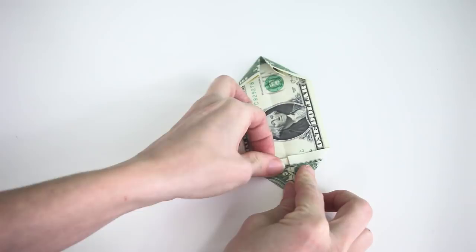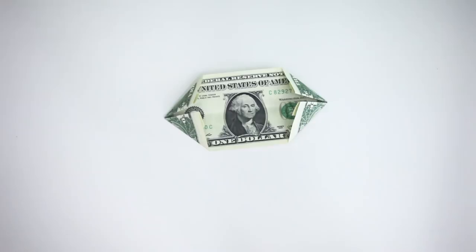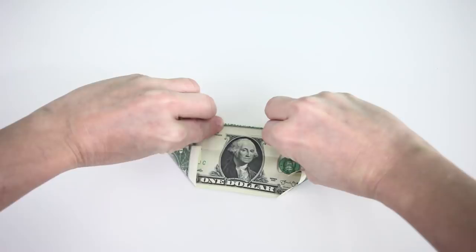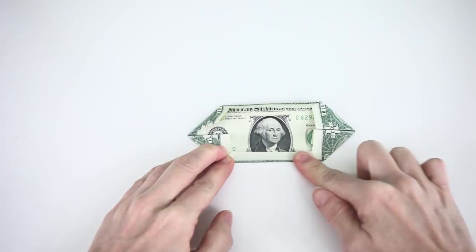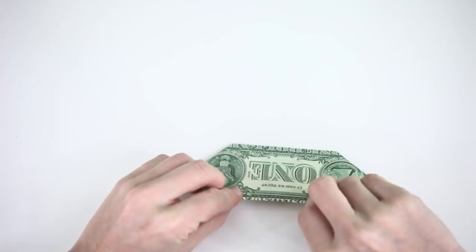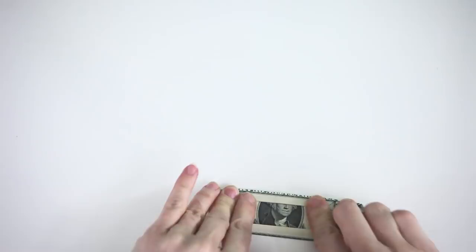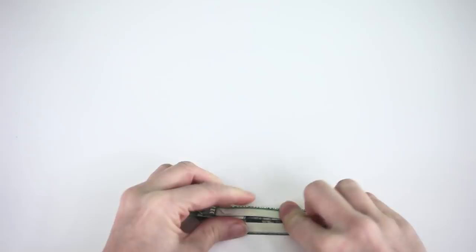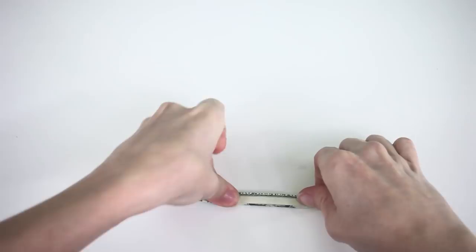Now take the top and bottom edges and fold them down just a little bit — maybe a quarter inch. Don't do too much; this part is important. Then do an accordion fold back and forth the whole way down, just like before. Now take this section and fold it in half again to make the top wings of the butterfly.